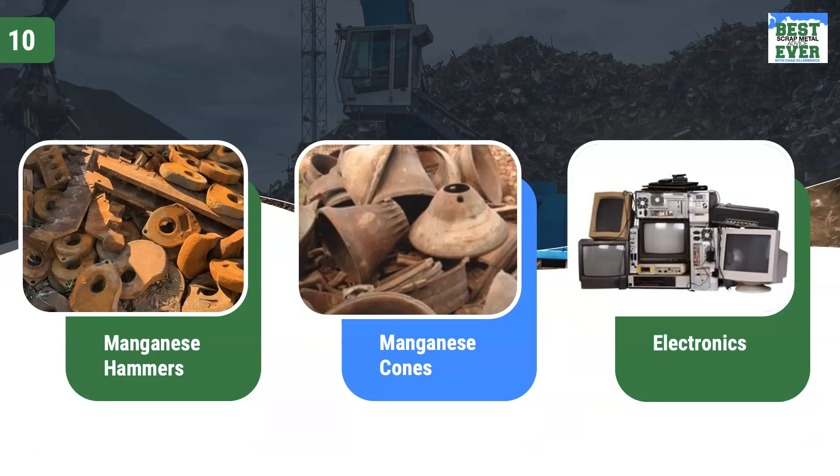On this slide you see manganese hammers, manganese cones, and electronics. Hammers are often used and seen in shredding operations. Cones are often spotted where mining is taking place. Finally, electronics of any kind in ferrous recycling, at a recycling yard or at a steel mill, are big no-nos and will cause for rejection.